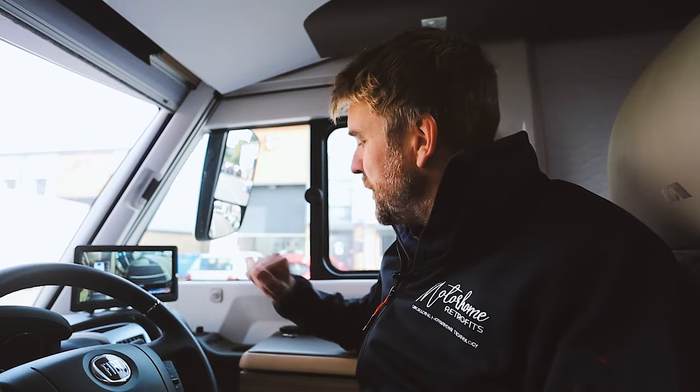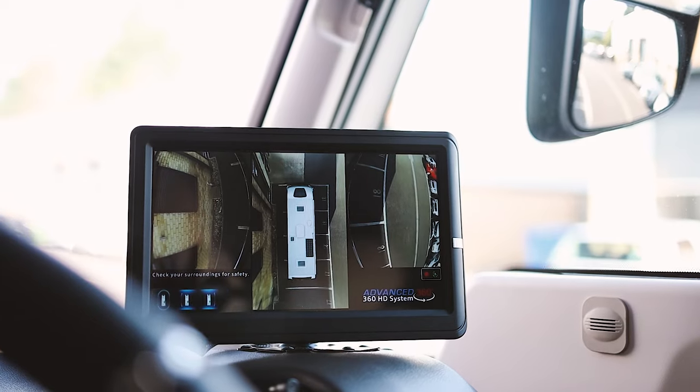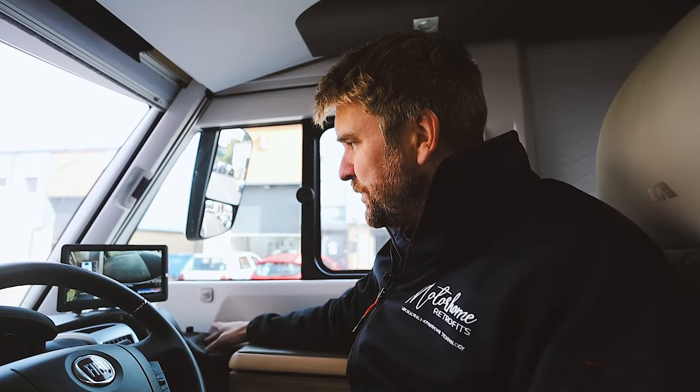Back to the main features of the 360-degree high-definition system. Down here on the switch panel we have a simple on/off. This customer has gone for the leisure battery hookup, which means the key doesn't have to be in the ignition — it works independently, so if you're parked up you can switch it on, turn off the monitor, and it records to give you protection. The middle of the three switches is the momentary switch, which allows you whilst driving to switch between three different modes. One setting shows you the aerial view of the motorhome with the left camera on the left and the right camera on the right — a really nice clear view.